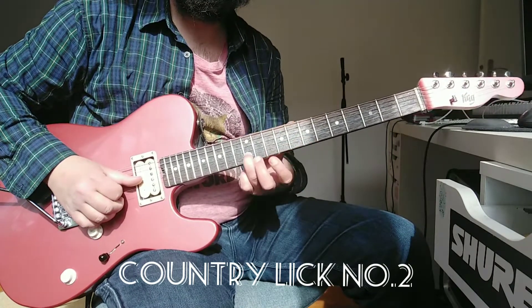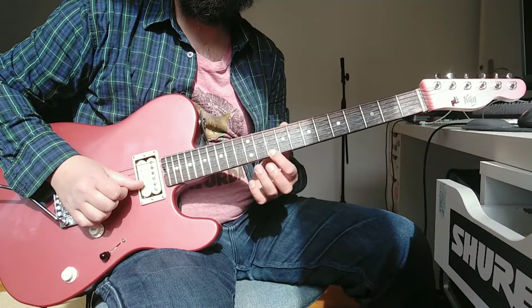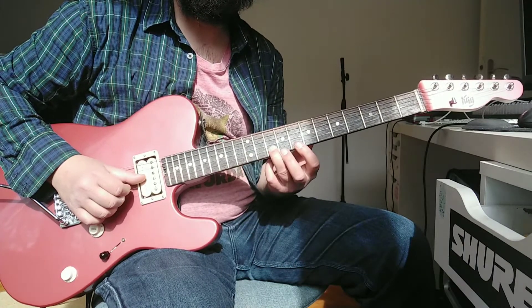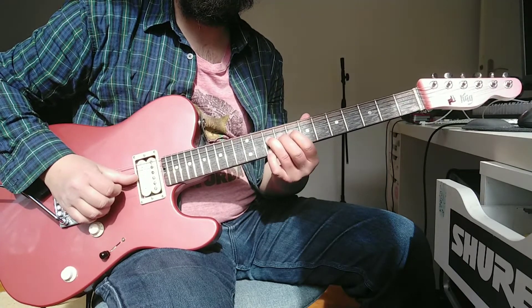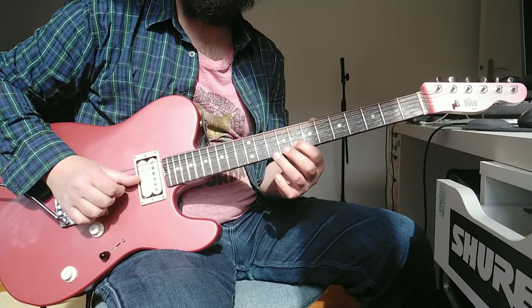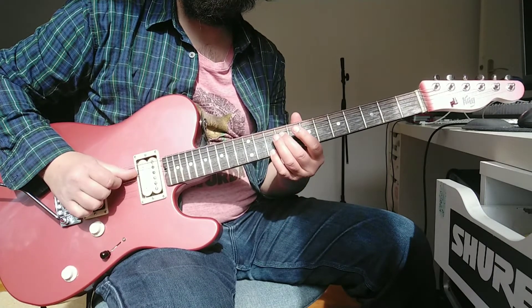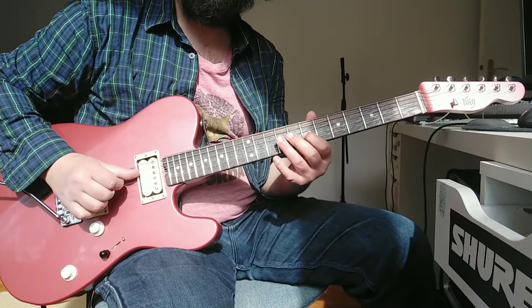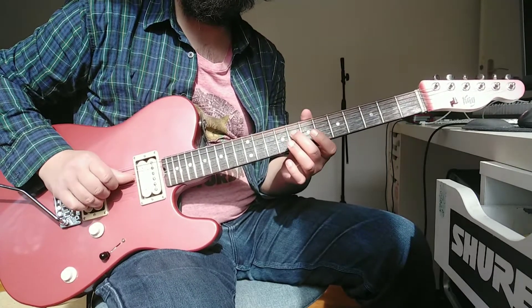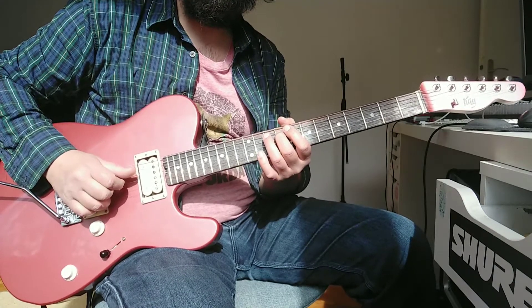You can go ten to twelve on the B string then bend back — that's the target note. Then move to the G string, nine to ten, then eight nine on the D string, open G.